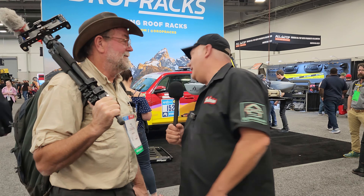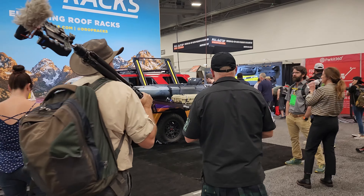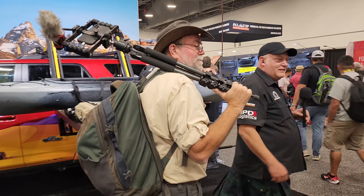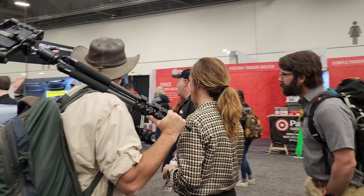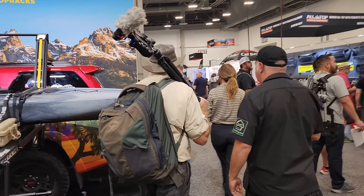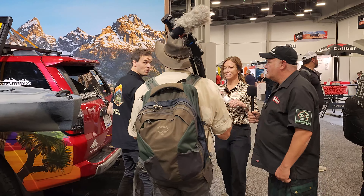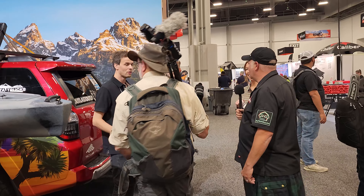Ready? I'm ready. All right, let's do it. Let's see who we should talk to back here. We're just going to barge in because we're live. We're rude and we're live.